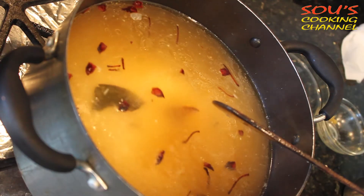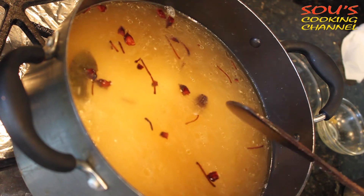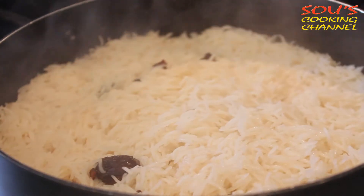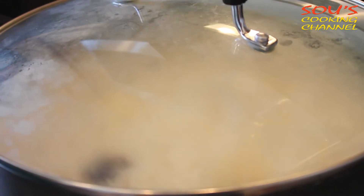To make biryani with 10 cups of rice: first wash the rice 2 times and soak it with 5 cups of water for 30 to 40 minutes. Then cook the rice with 15 cups of water. Once the water is evaporated, lower the flame, put the lid on, and wait for 5–6 minutes.